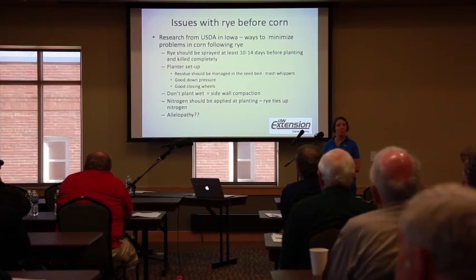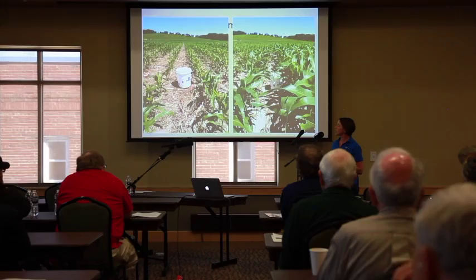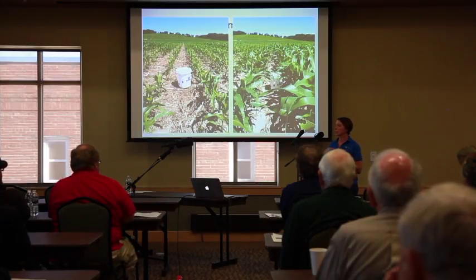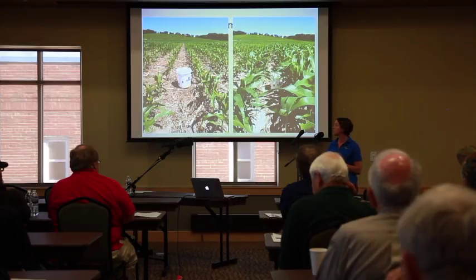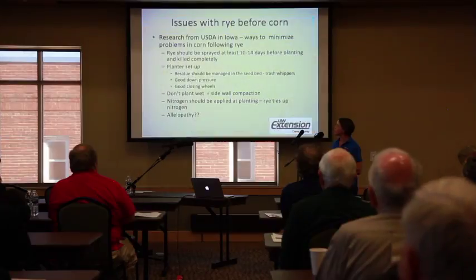Nitrogen at planting seems to be a big issue, but the only thing is this corn really doesn't look yellow — it just looks small — so I'm not sure it is a pure nitrogen issue. I think it's probably several things going on. Another issue we had was the use of 2,4-D — we didn't get good slot closure and had 2,4-D washing down into the rows, causing a lot of abnormal twisted corn growth. There are just multiple things that could be going on, but those are my general recommendations.